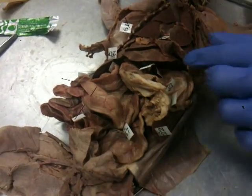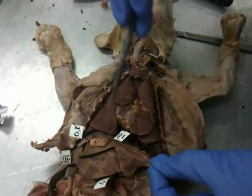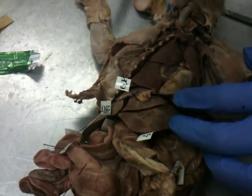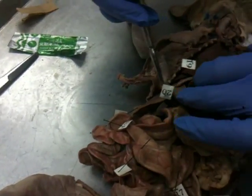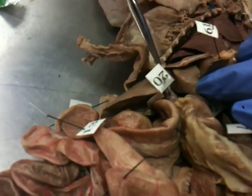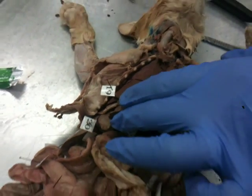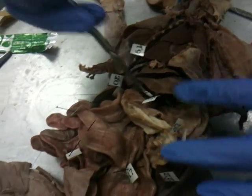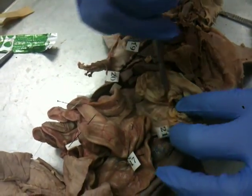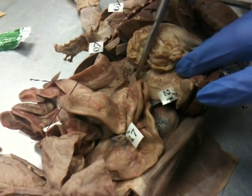Eighteen is the diaphragm — it's the flap right there. Nineteen is the liver. Twenty is the gallbladder, a little sack in there — right here. That's so tiny. Twenty-one is the pancreas, which is under the tummy.